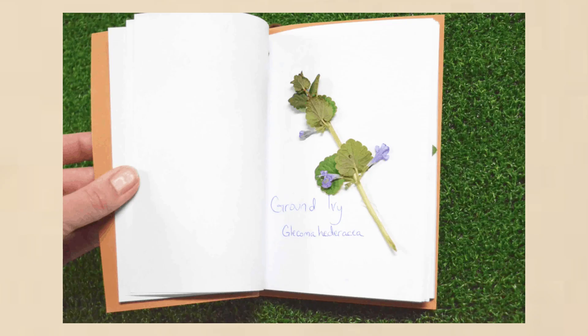Have you guys ever seen preserved flowers in a journal and it just looks so aesthetically pleasing and cool, so artsy, and you wanted to do it for yourself but you haven't really known how?